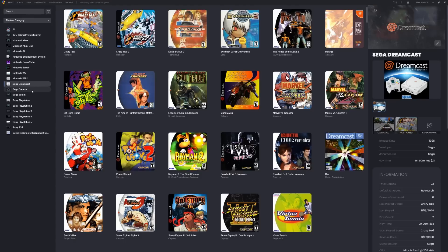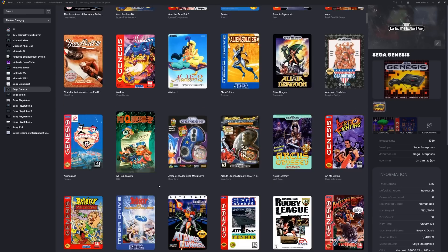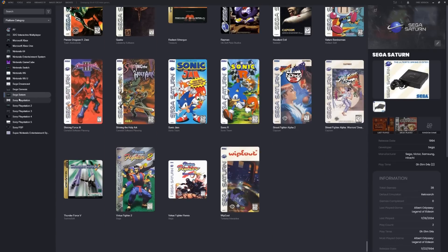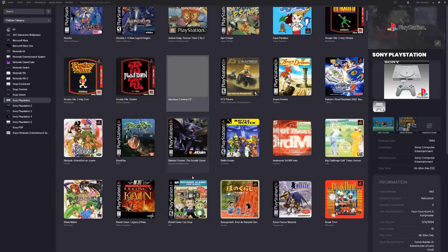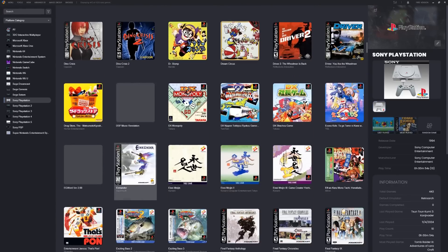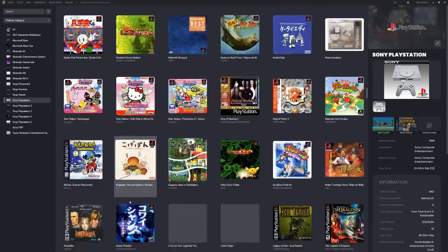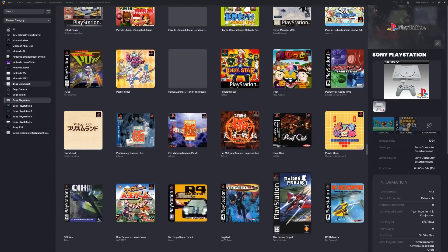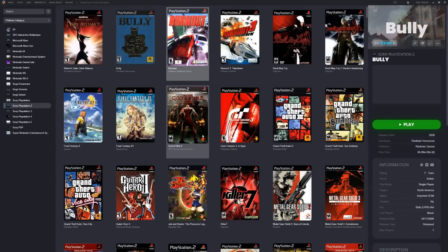Sega Dreamcast — nice little collection, all really good games although there's a lot more for that system, mostly fighting games. Sega Genesis — 656, so pretty much all of them. Sega Saturn — 28; it's a cool system, hard to collect. PlayStation 1 — 443 games. I'd be surprised if these have the soundtracks; they typically strip those out to save space, especially on a one terabyte drive. Don't expect background music on these.